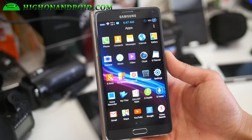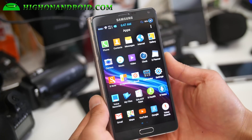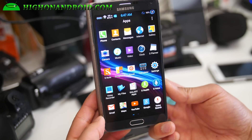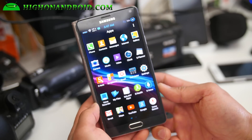Hi folks, Max from HotOnAndroid.com where we cover Android every day. Here's a quick overview of the latest Bobcat ROM — this is the Bobcat Lollipop ROM, and this is actually one of my favorite ROMs.